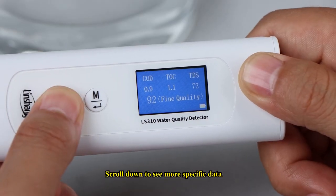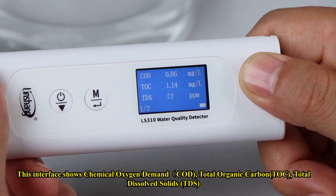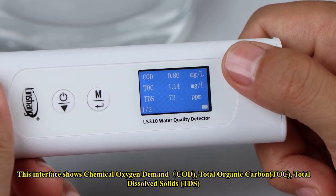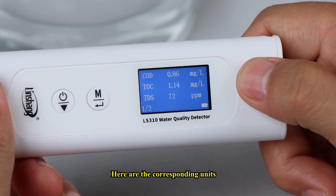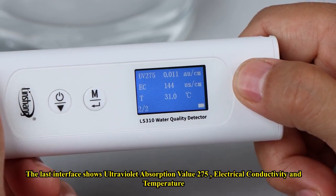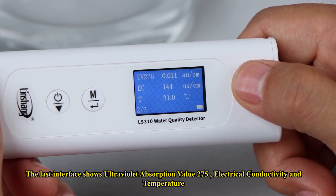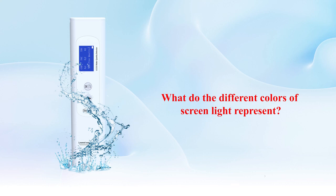Scroll down to see more specific data. One interface shows chemical oxygen demand (COD), total organic carbon (TOC), and total dissolved solids (TDS), along with their corresponding units. The last interface shows ultraviolet absorption value UV-275, electrical conductivity, and temperature.